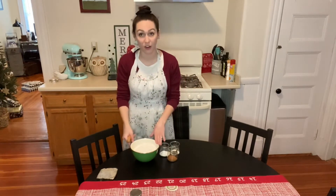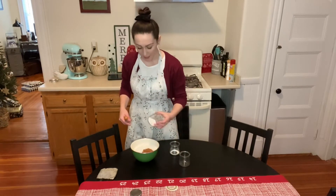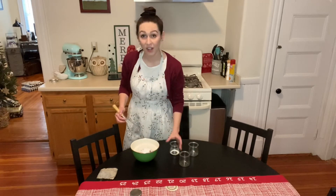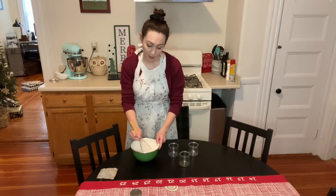Next we're going to combine our dry ingredients — our flour plus our nutmeg, our baking powder, and our salt. We're then going to add that in to our wet mixture.